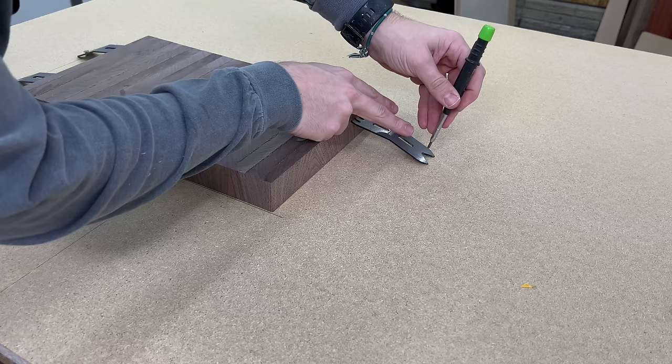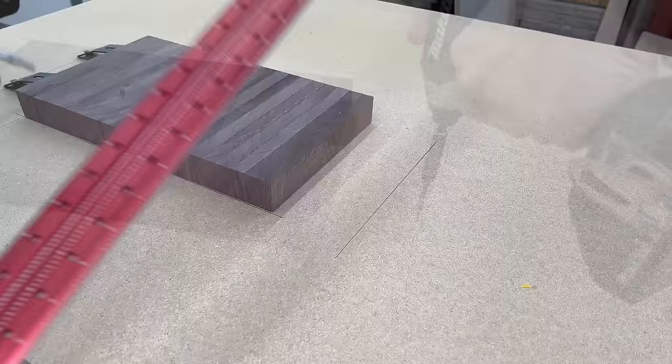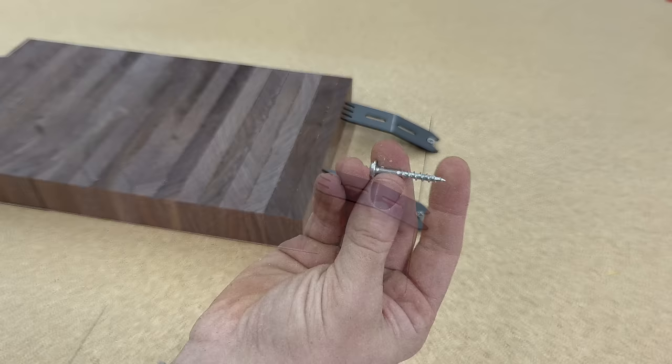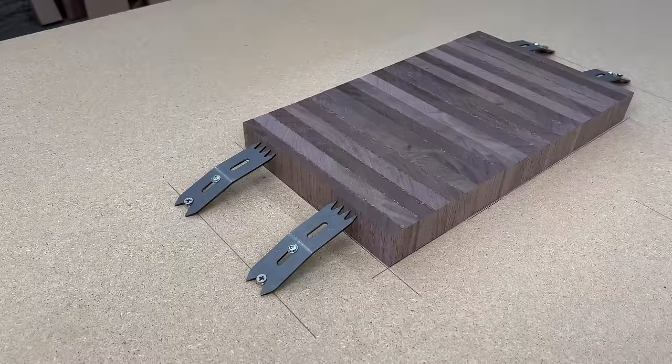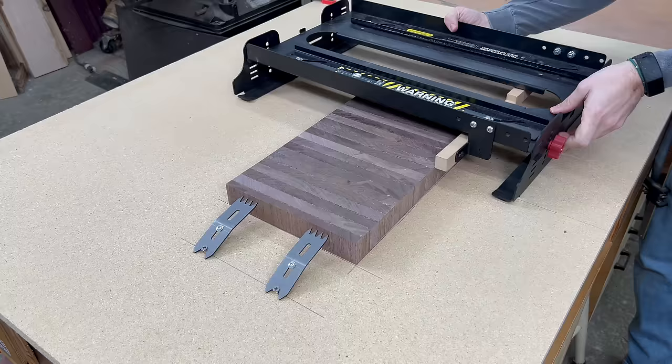Then once I do the one side, I move over to the other side and secure that bottom screw in place. This is a shorter screw so it doesn't go all the way through the three-quarter inch particle board. Then I come back through with a one and a quarter inch screw to firmly secure the clamping dogs in place. I really like using these slab clamping dogs because they keep the board firmly in place — it's not going anywhere while we flatten it.